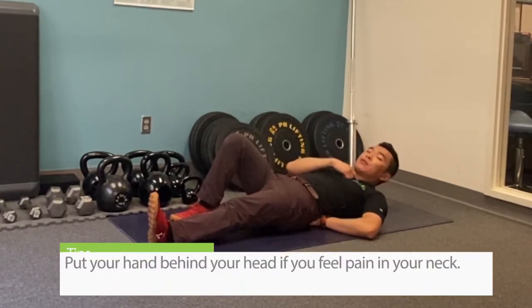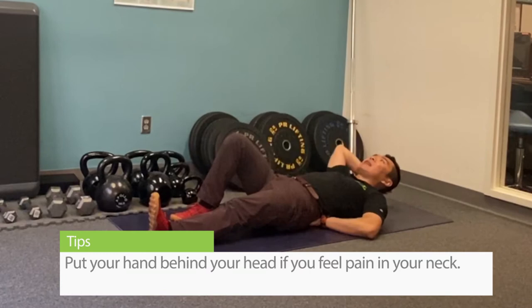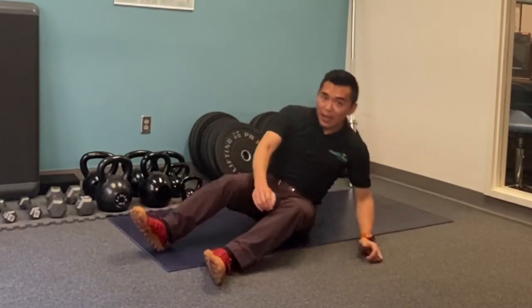For those of you who have some trouble with the neck already, put your hand behind your head while you do that. So give this a shot. If you have any questions, please comment below or simply let us know how this exercise worked for you.